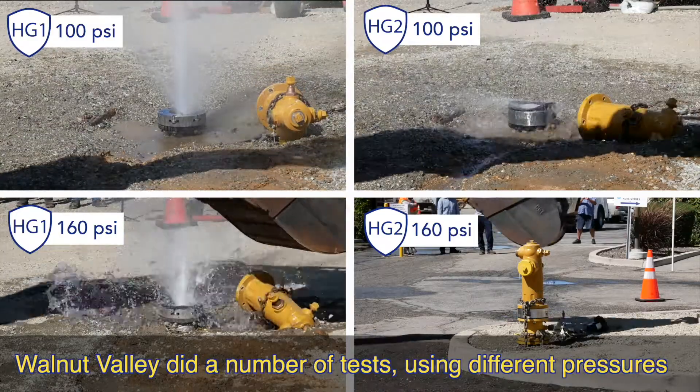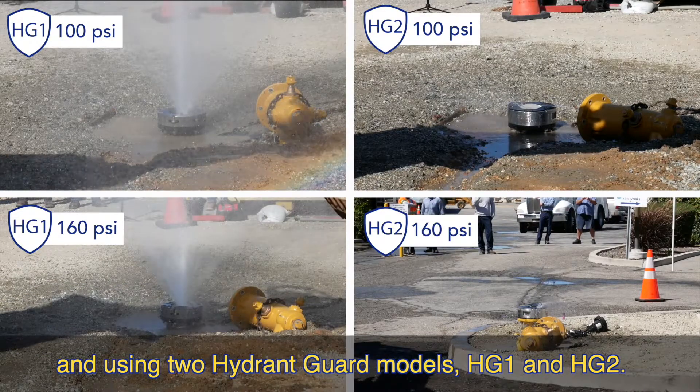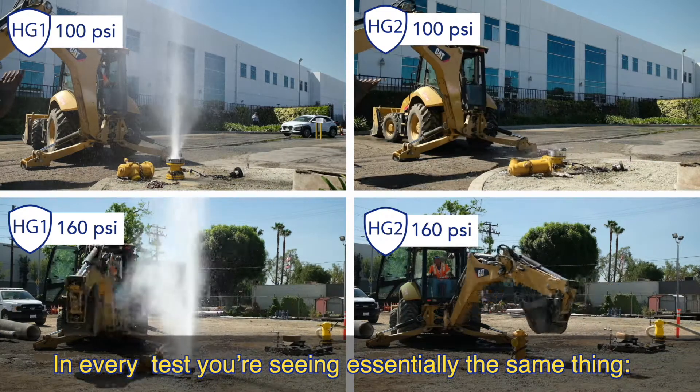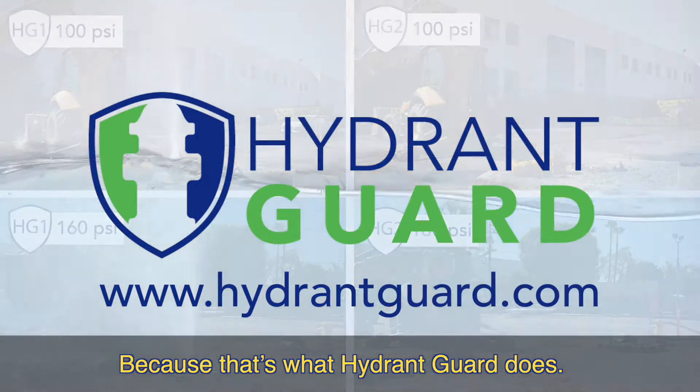Walnut Valley did a number of tests using different pressures and using two Hydrant Guard models, HG1 and HG2. In every test, you're seeing essentially the same thing — Hydrant Guard blocking the geyser and keeping water in the ground, because that's what Hydrant Guard does.